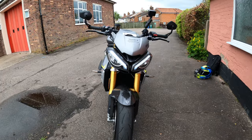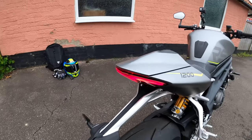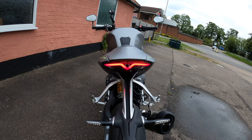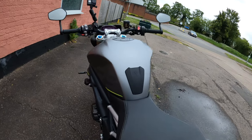Look at that — beautiful! I love how that rear end looks. Absolutely gorgeous.